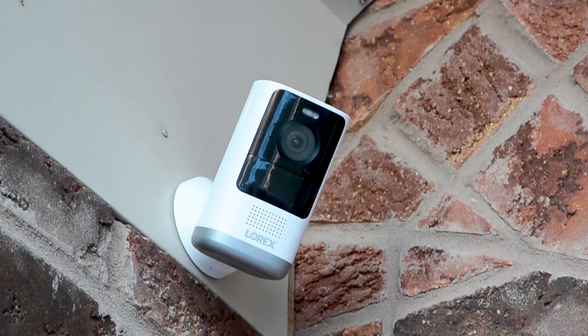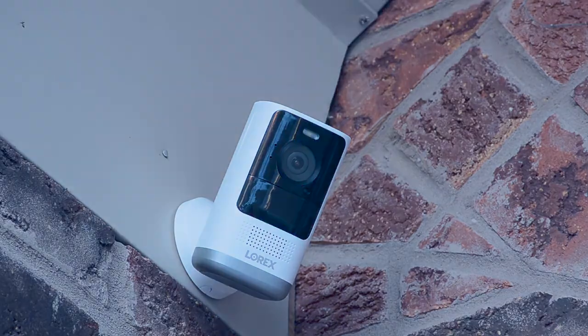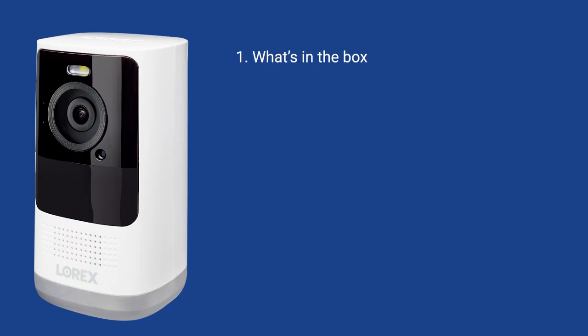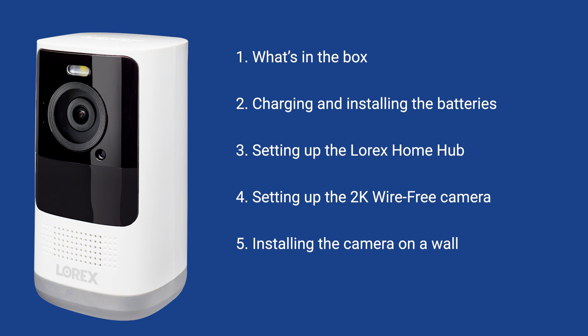In this video, we will show you how to set up and install your new wire-free system with these easy steps. We will cover what's in the box, charging and installing the batteries, setting up the Lorex Home Hub, setting up the 2K wire-free camera, installing the camera on the wall, and using the Lorex Home app.